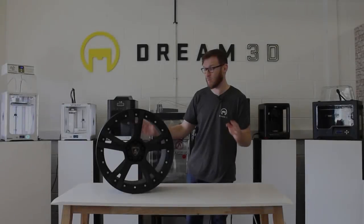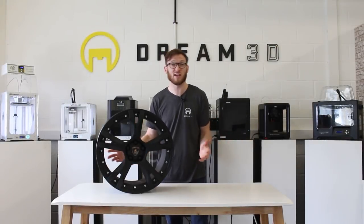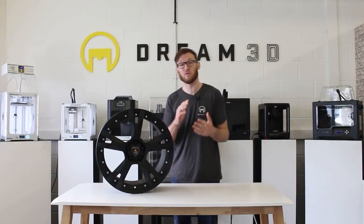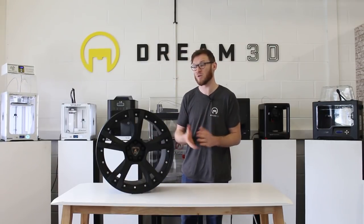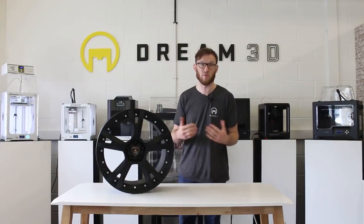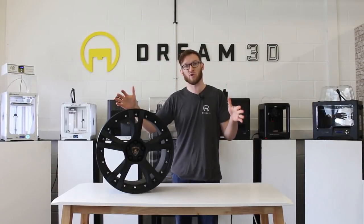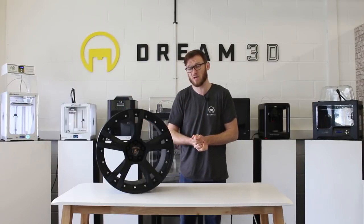That's our Lamborghini wheel now completely finished. It did take quite a while to post-process, but it was definitely worth the effort. It just goes to show that even with a low-to-medium quality print, you can still achieve a really nice final product with a bit of post-processing.